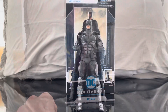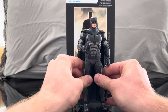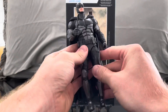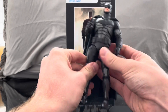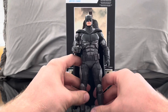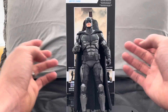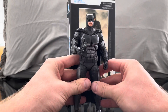Here we have the Batfleck out of the packaging and he looks cool — I'm really impressed. My only complaint about the figure is it's almost like one of his legs is bigger than the other, so I'm having a hard time straightening them out. I don't know how to fix that. Literally without the stand he probably wouldn't stand, so that's a little frustrating. You can have his cape help him, but that's a little frustrating.